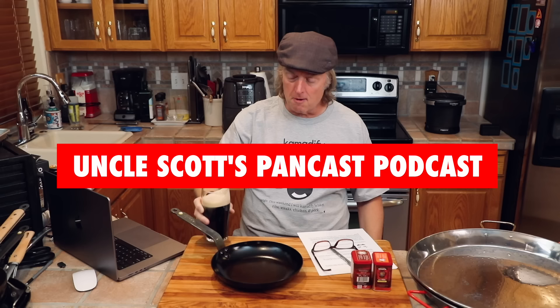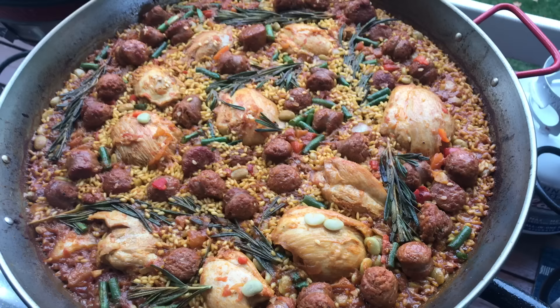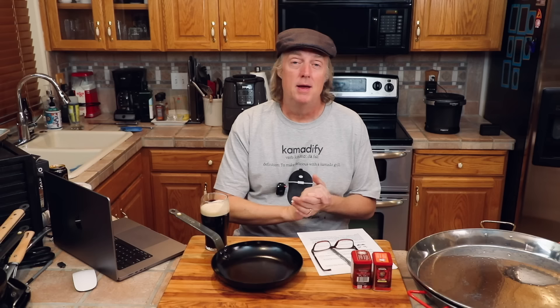Cheers guys, and welcome to Uncle Scott's Pancast. In the old Pancast today, we are going to talk carbon steel seasoning, paella pans. Got a few paella thoughts. We're going to talk about air fryers versus deep fryers, seed oils, and more. Let's jump in and get started.